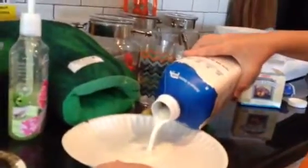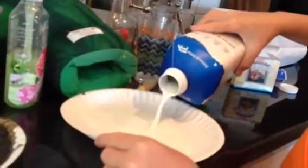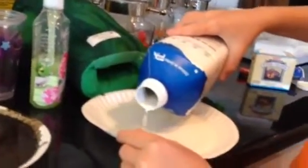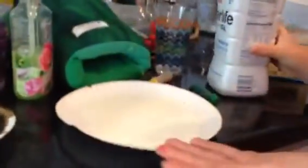Okay, so first, pour the milk. Make it not too high, just about where it's round. That's good.